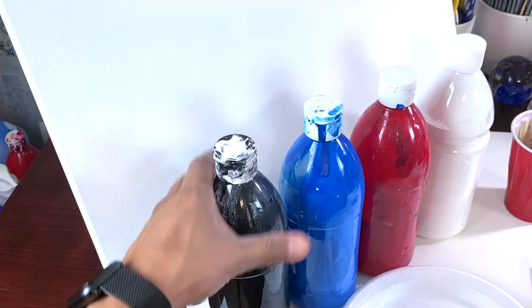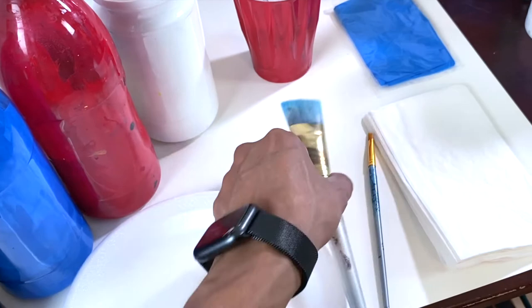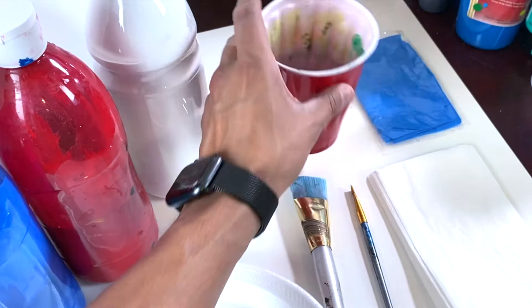For this activity we're gonna need our white canvas and paint: black, blue, red, and white. We also gonna need our plate, a big brush, a small brush, a cup with water, an apron, and some napkins.